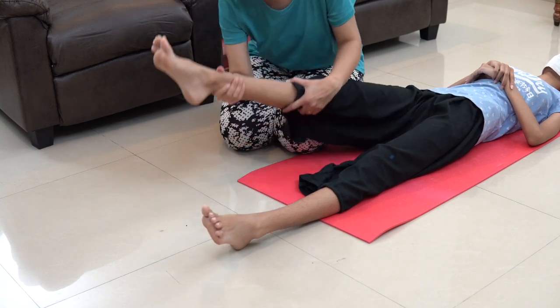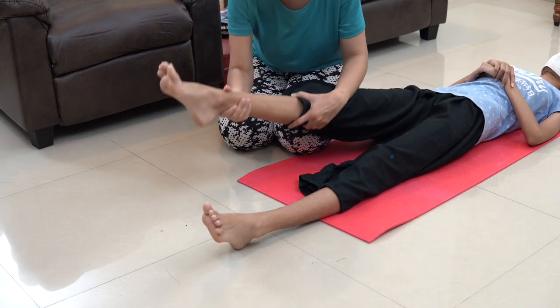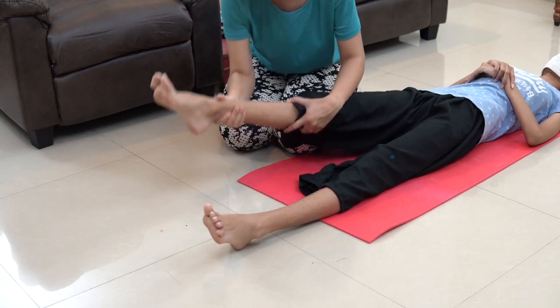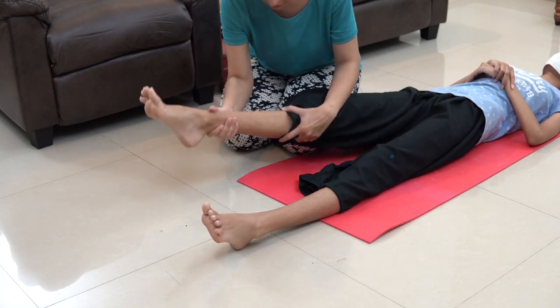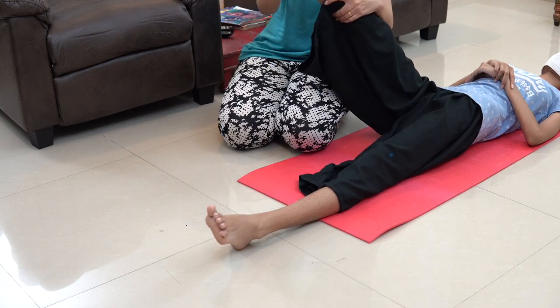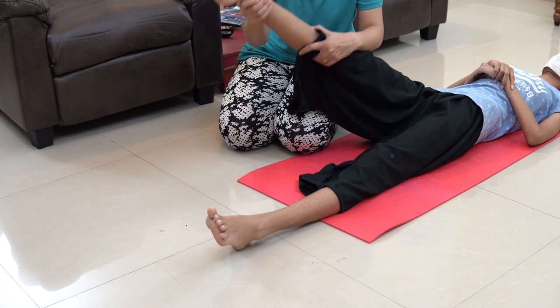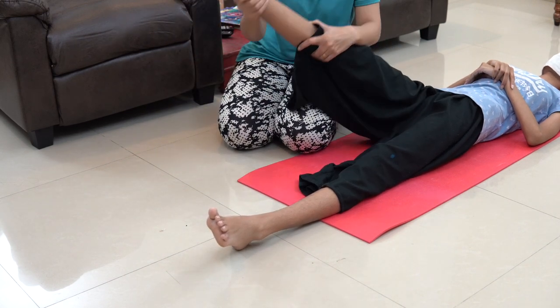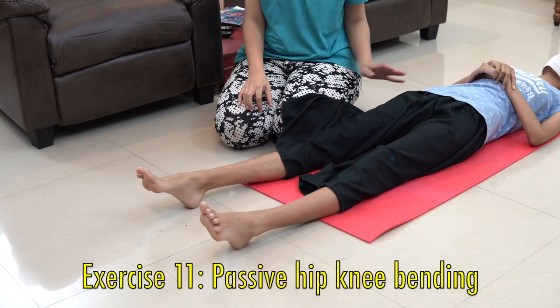It is important that the patient should get the feel of the movements. Let's do this exercise — two, three, four, five — and then down. So this was for the hips.